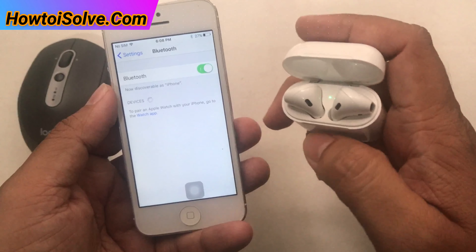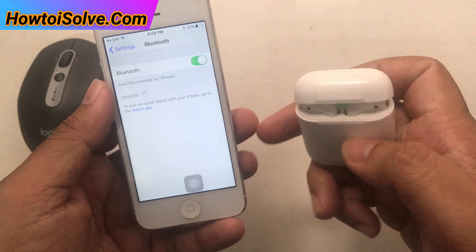Simply unlock your iPhone lock screen, and then open the Settings app to turn the Bluetooth toggle on.